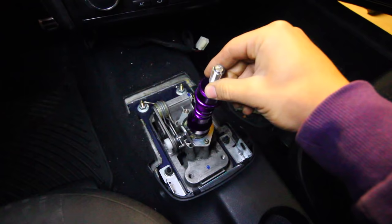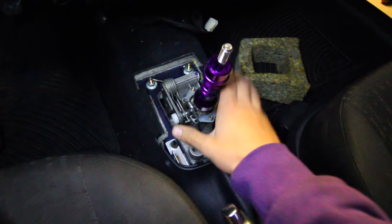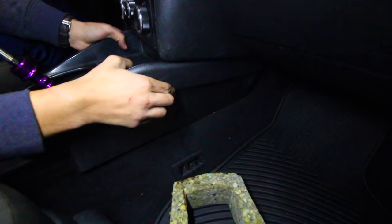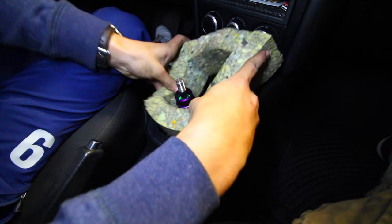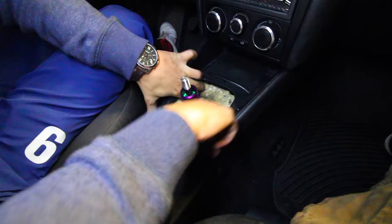Before continuing, we need to remove the shift knob and the spring so we can put our center console back over top of everything. Then we can put our shift boot on and put our new shift knob and spring back over top. We're putting the center console back in — make sure when you put it back in, you reconnect any connectors, whether it be seat heaters or whatever. There were four bolts holding down the center console to the car, so we install those once the console is in place. Next we reinsert the little foam piece back into the center console — we just stuff it in place.